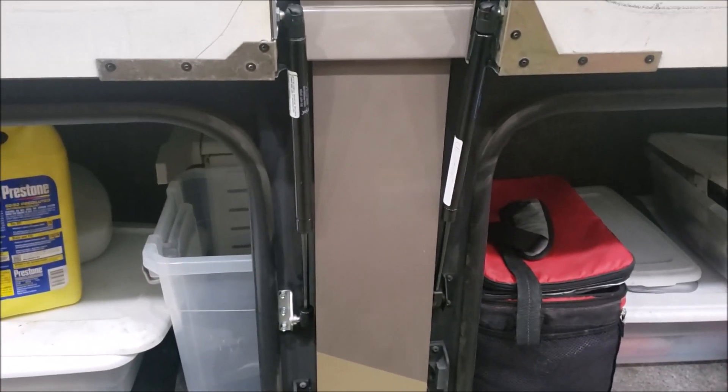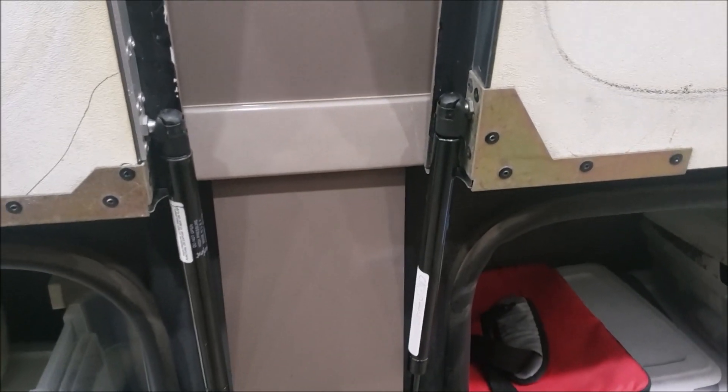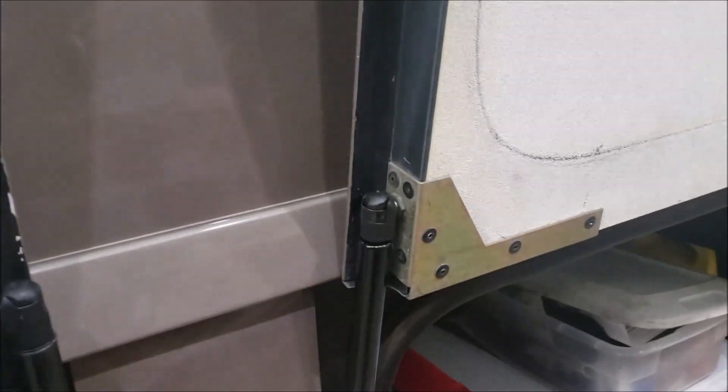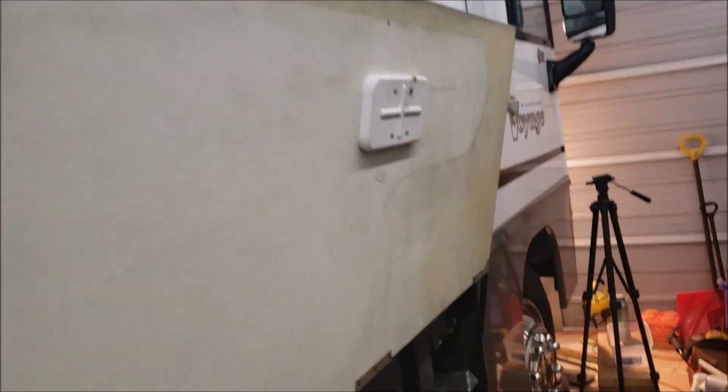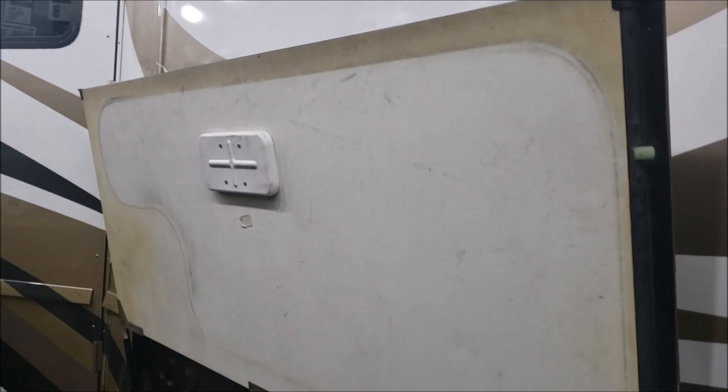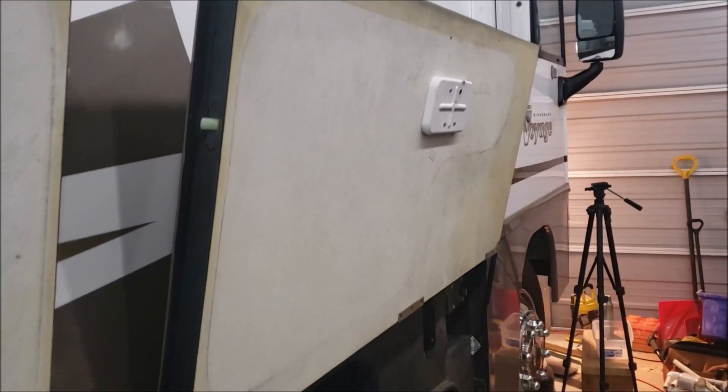I mentioned I had some 55-pound shocks on order — I got them in. I'm going to show you the difference: two 55-pound shocks are on this door and two 60-pound shocks are on this door, and there's very little difference. I'll close them both down and release them at the same time so you can see. Both open up pretty much the same. So if you're questioning whether to get the 55 or 60, it really doesn't matter — the 55-pound might be a little less money and easier to compress, so the 55 would be fine.